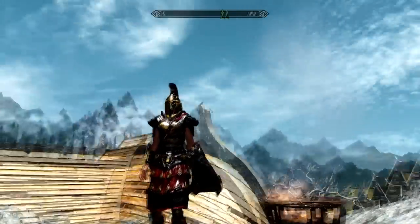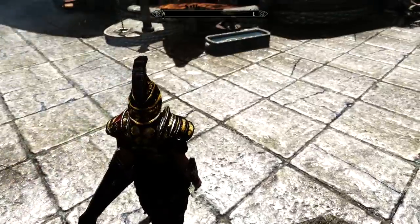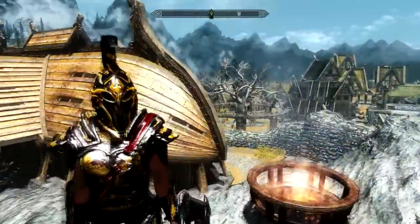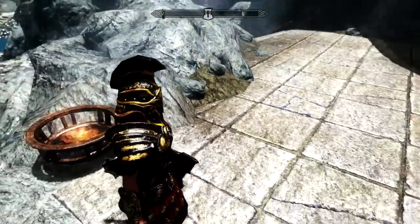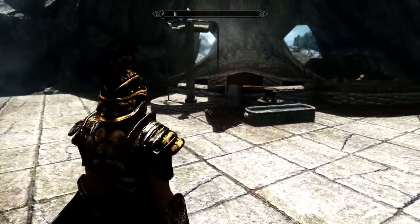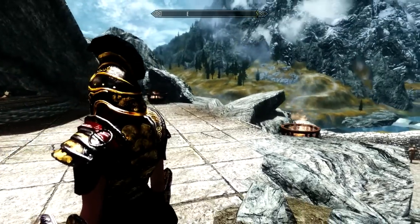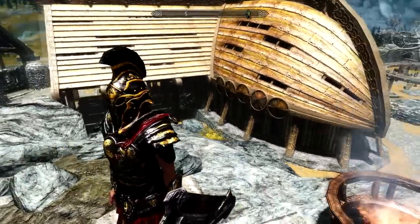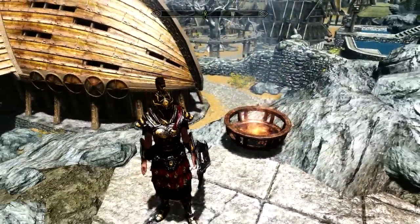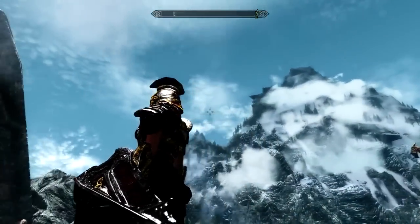This mod is by Messiahs Mumo, and hopefully I'm pronouncing that right. Basically what it does is replace the vanilla Imperial armor set. If you go to a forge and go to the imperial section you can create it, and it looks really nice. I really like the colors — the yellow, the red — it just looks really imperial-ish.